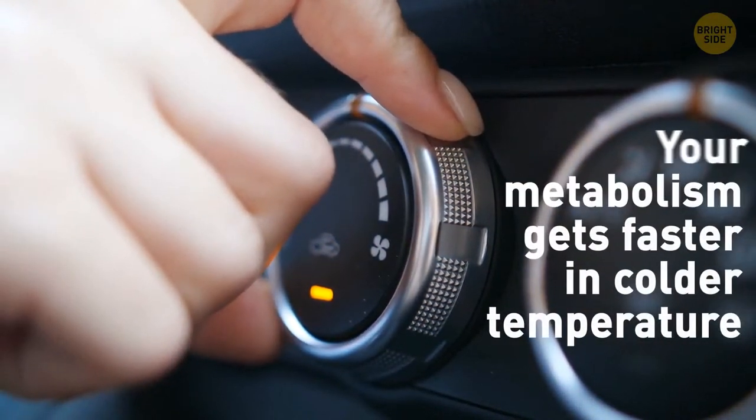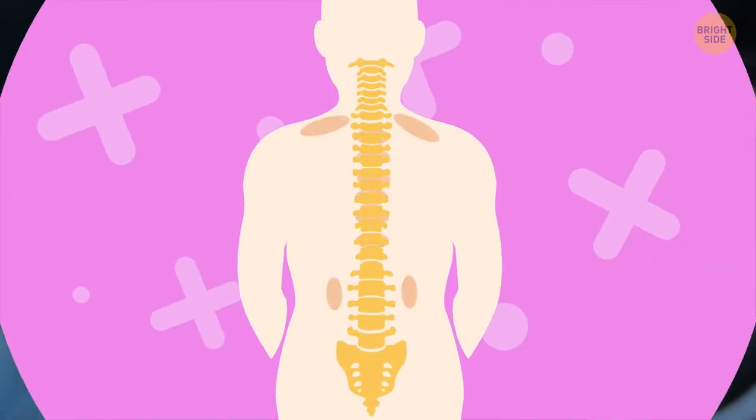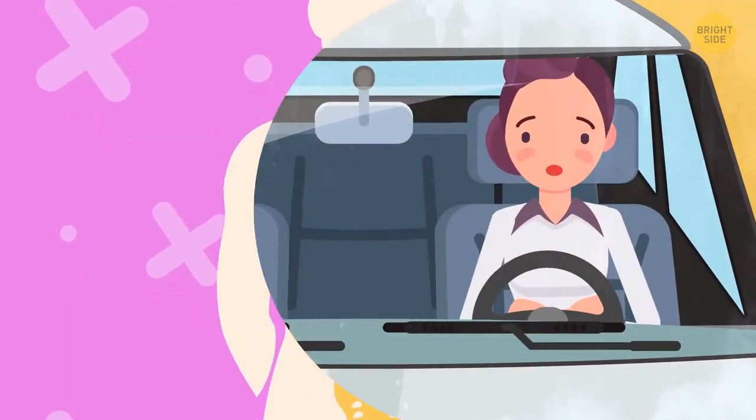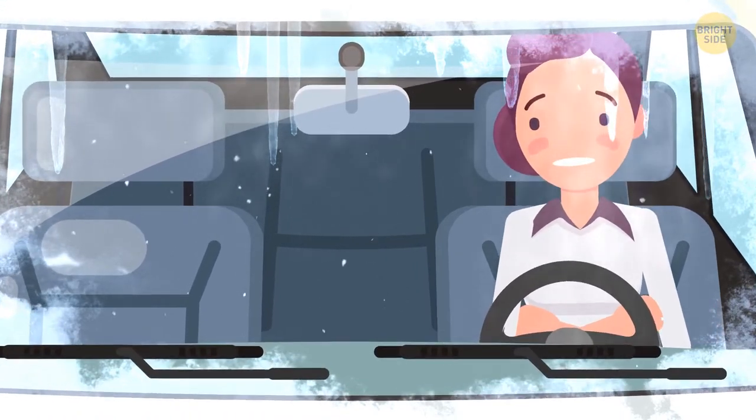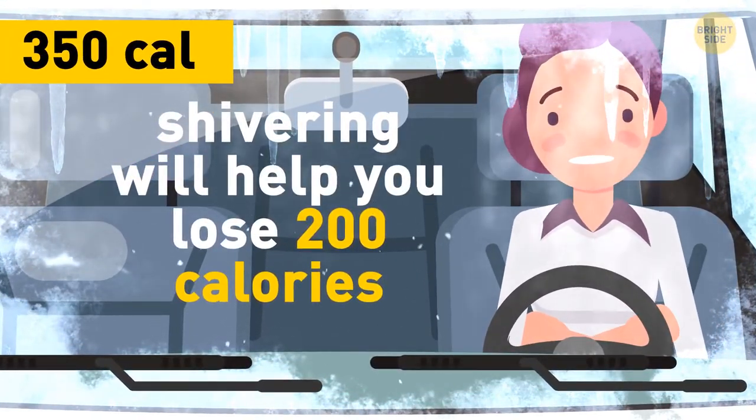You finally step outside and get in the car. Turn up the AC — your metabolism gets faster in cold temperatures because it brings your brown fat into action. You start shivering — it's getting too cold. On the bright side, shivering for half an hour will help you lose 200 calories.